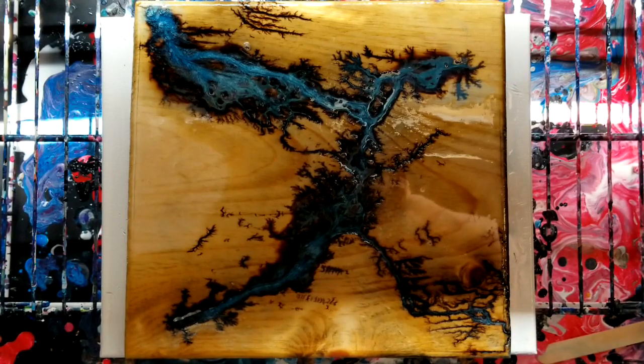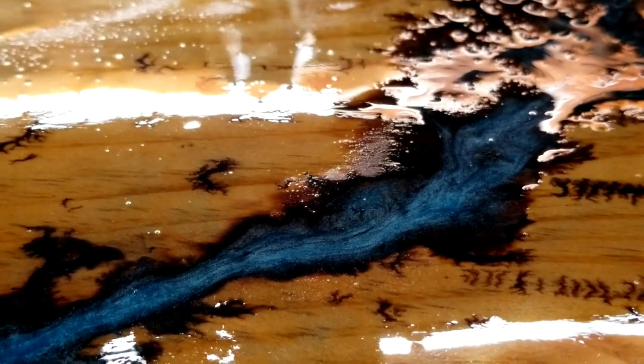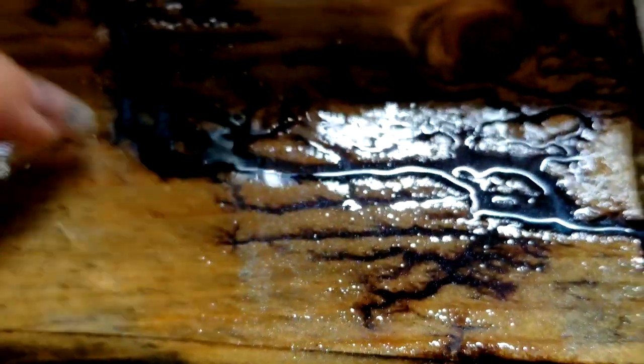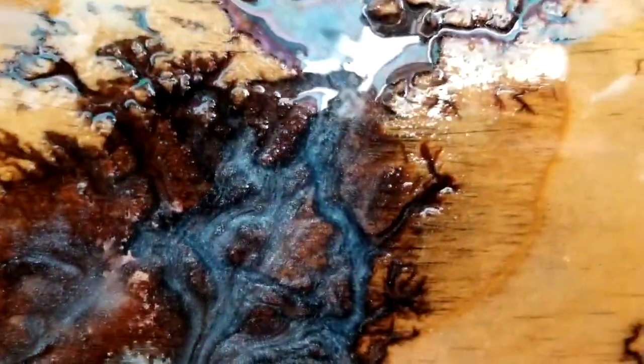Especially with the mica powder, the way it looks just looks killer. I'm going to take you in for a close-up — it is resin so it's really shiny, prepare for that. Starting from the lower right-hand corner as usual, you can see the little bits of sparkle around because the mica powder didn't just go into the fractal burns, but that's okay. The color really all went into the burns, which is really cool. Let's go along the whole thing and try different angles so you can see.